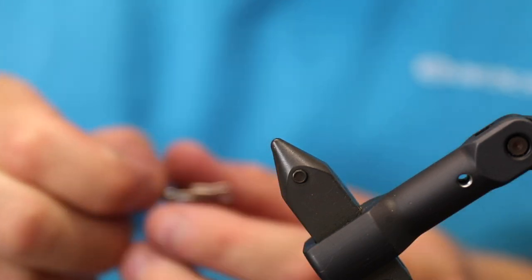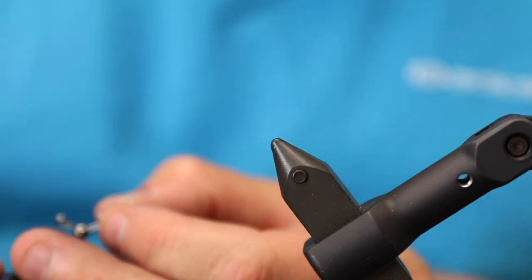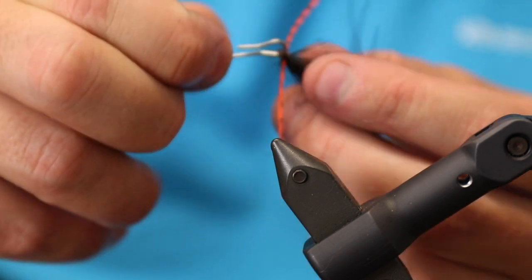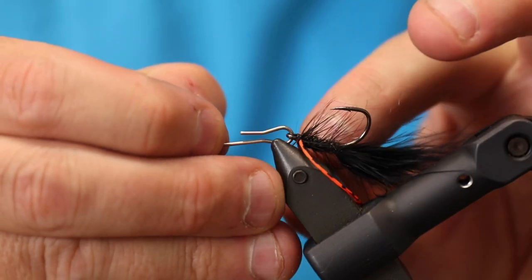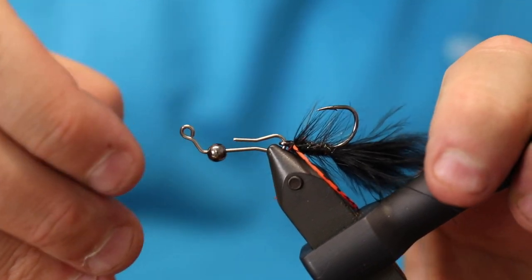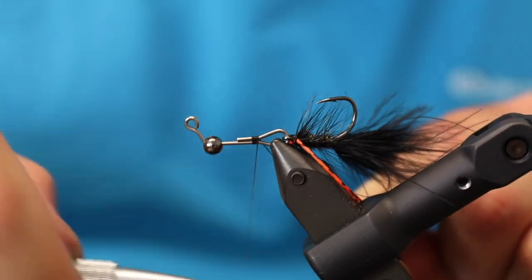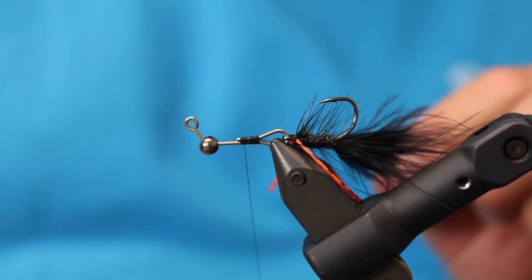Now I have my shank and my bead, and I need to add the hook. It's crucial that the hook is pointing upwards for the fly to work as intended — if it's pointing down you'll have a harder time keeping the hook off the bottom. So the hook needs to point upwards. You attach the shank in the vise, then close the shank with tying thread, so you need a fairly strong, durable tying thread.